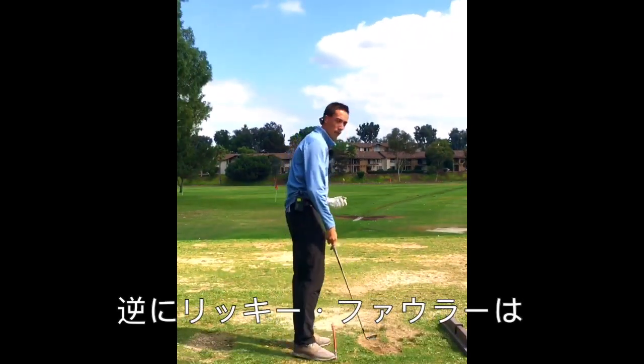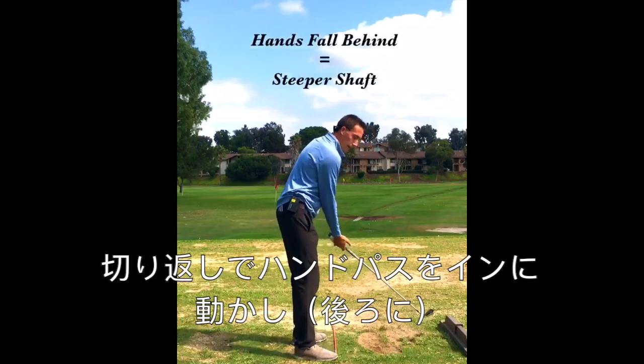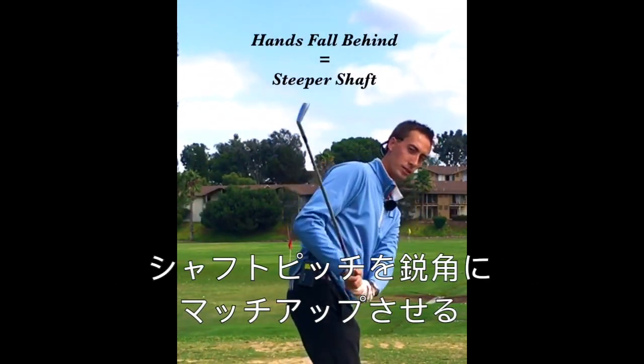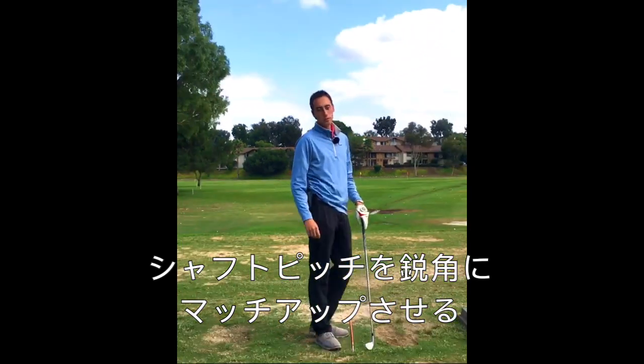Now if you get a player more like Rickie Fowler, who has his hand path a little bit more behind him in transition, you're actually going to see the club shaft steepening a little bit. Those are two great matchups.